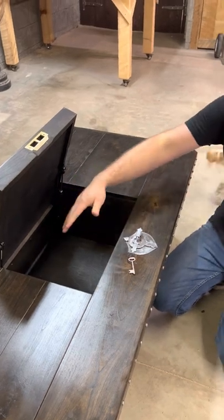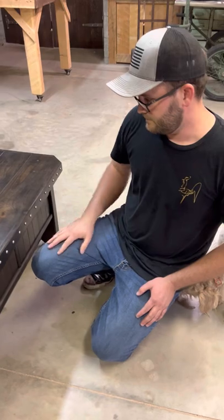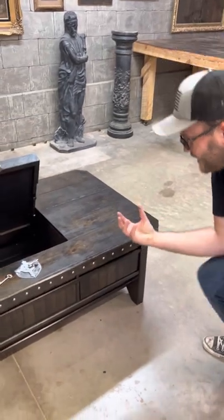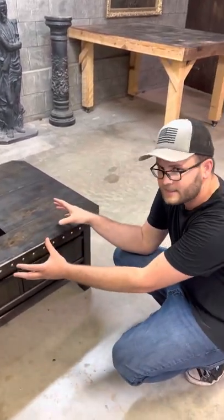Plenty of space to keep all your tea, maybe some crumpets. I don't know what else you would keep — sugar cubes, a really nice porcelain tea cup, a tea set. I don't know.